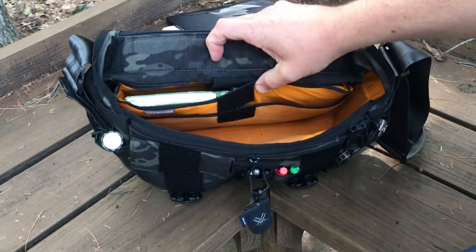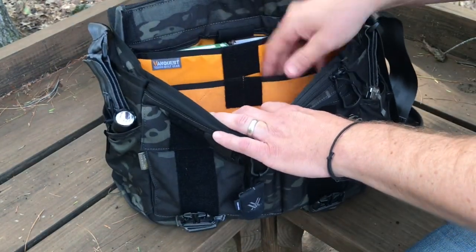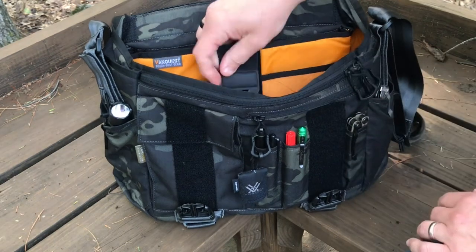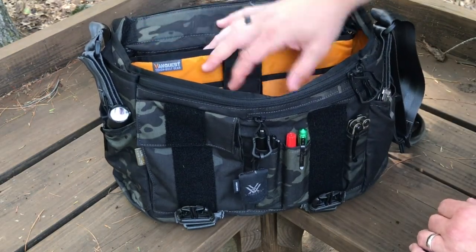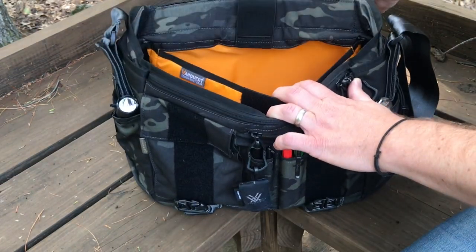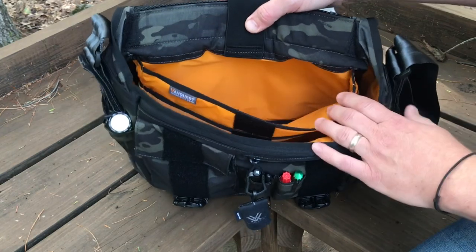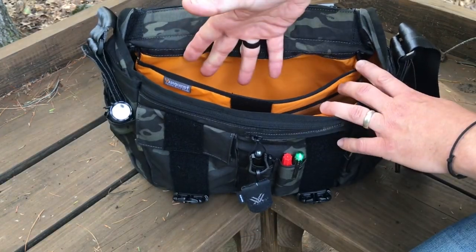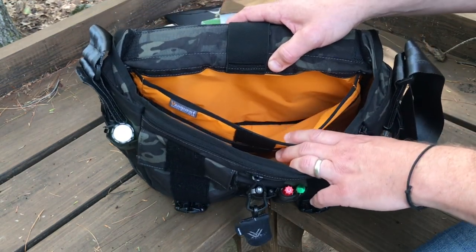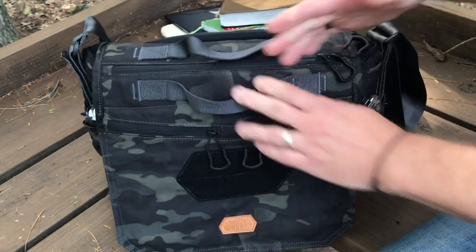Looking down inside, there are pockets on each side to put gear, though they're sewn together so you can't put something full-size in there. There's also a retaining flap so if you put a laptop in, it's not going to fall out. In the back section I've got my journal and my Bible. Down in here is more hi-vis orange but it's smooth — no Velcro inside. This is definitely a smaller pocket so you can put a tablet in there but not a full-size laptop. There's also a pass-through accessible from the outside.